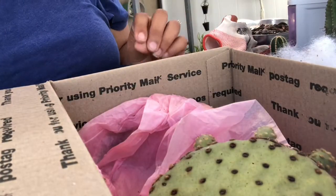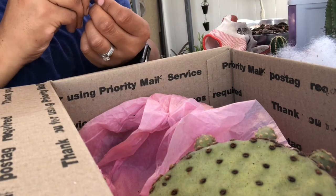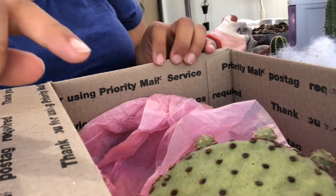Thank you so much, Non — I love them! I will take pictures of them and show you all what they look like. They've got some little prickies. I will take pictures and show you guys what they look like up close.